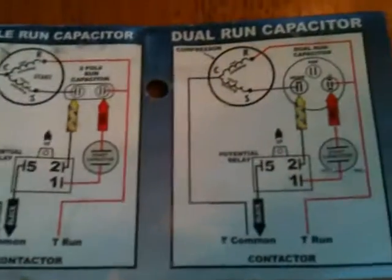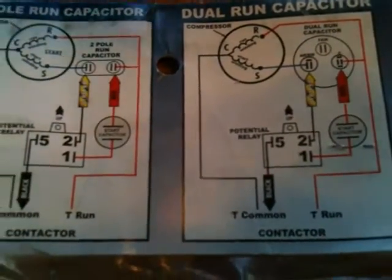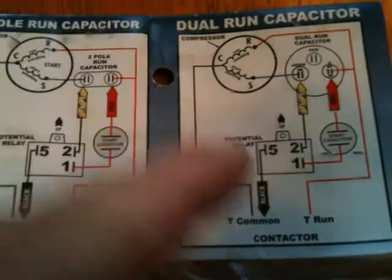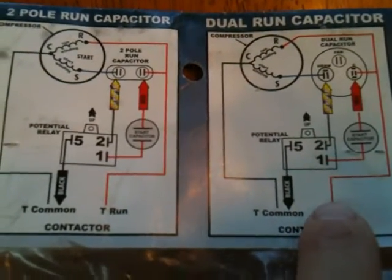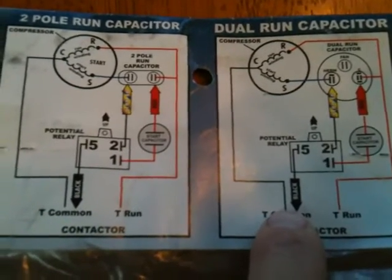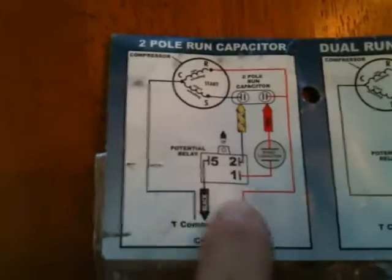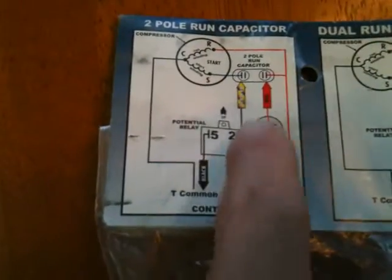It shows the wiring and how you put it on there — one to hermetic, one to common on the capacitor, which leads back to one side of the contactor, and this leads back to the common side of the contactor. And pretty much the same here; it's just you're not having to worry about ignoring the extra terminal.